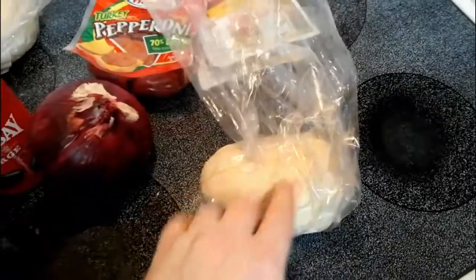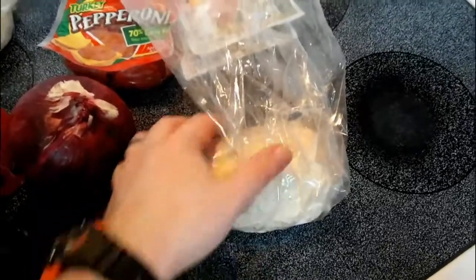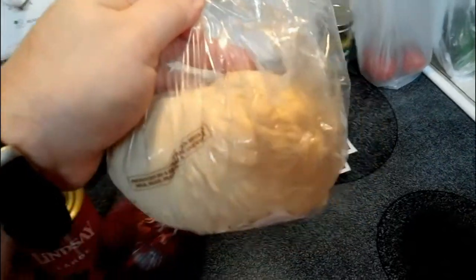We're going to make some homemade pizzas tonight. That's pizza dough from Publix — just plain pizza dough. This is going to be our crust, guys. It's the pizza dough from Publix that you can buy, just like she said.